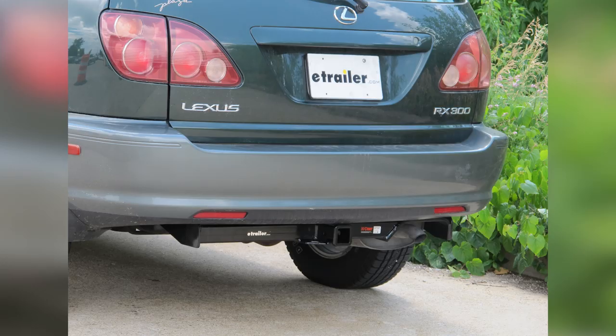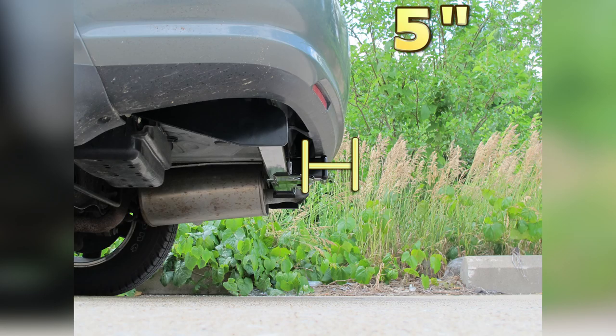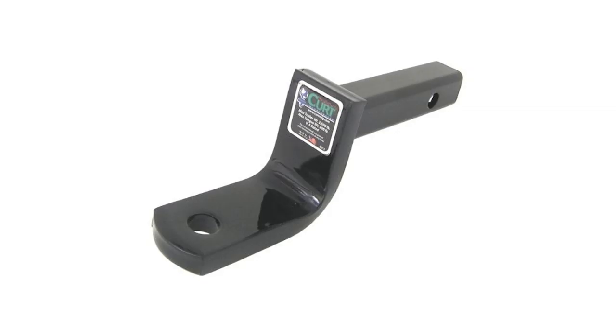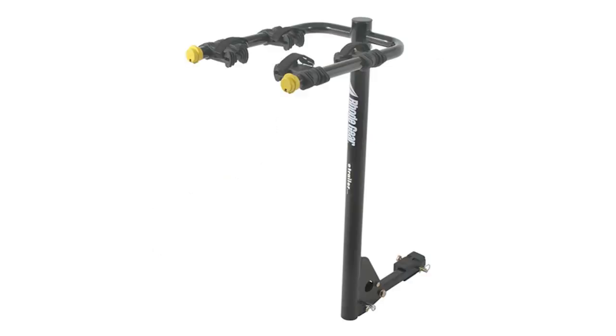Next we'll give you a couple measurements to assist you with selecting accessories for your new hitch. From the center of the hitch pin hole to the outermost edge of the bumper is 5 inches. From the top of the receiver tube to the ground is 15 inches. This will assist you with selecting accessories such as a drawbar, a bike rack, or cargo carrier.